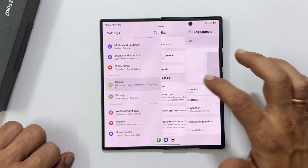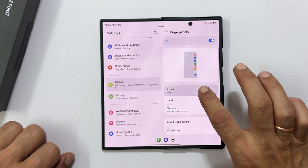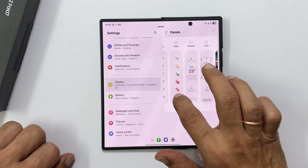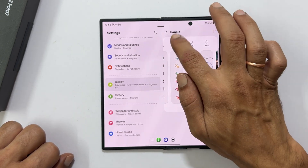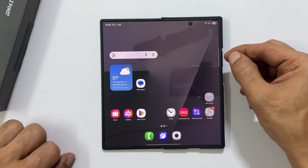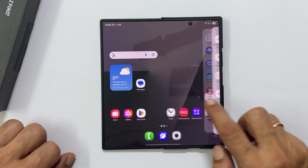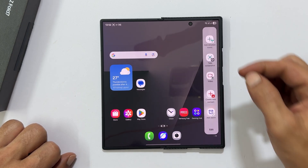Make sure the toggle is turned on, then tap panels. From the list, select tasks to enable the panel. To take a screenshot, pull the edge panel from the side of your screen, browse to the tasks page, and tap take screenshot.